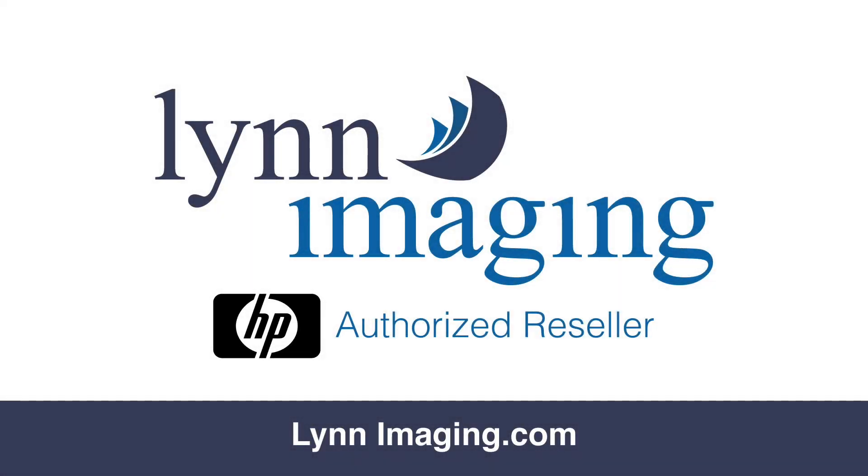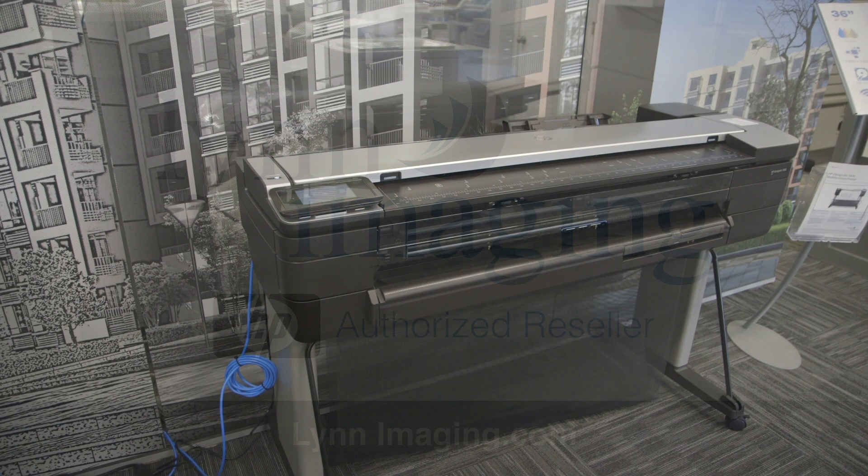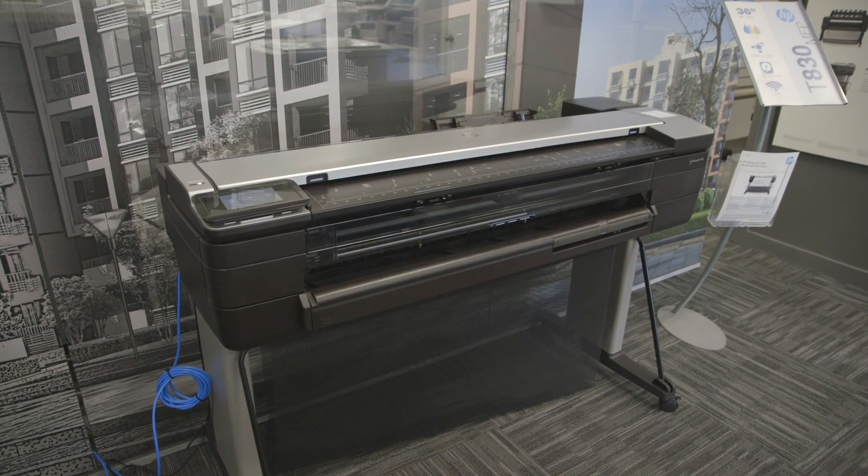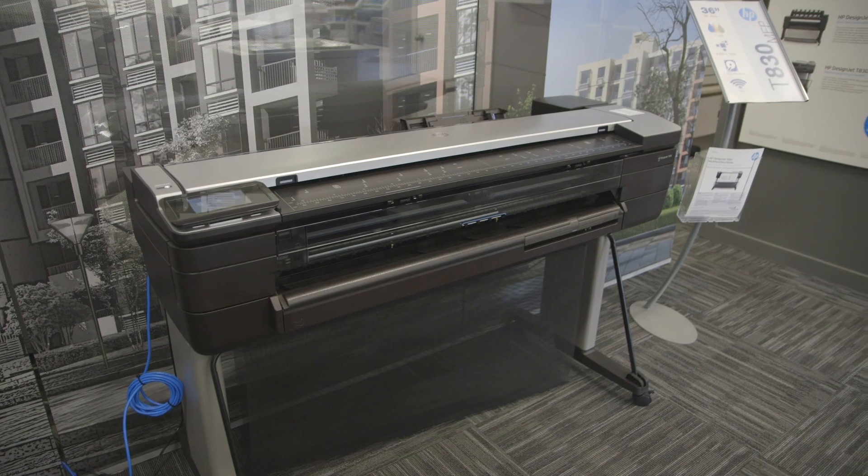This is Lynn Imaging's how-to video series. Today we're learning how to update the firmware on the T730 and T830 printers. The process is the same for both.